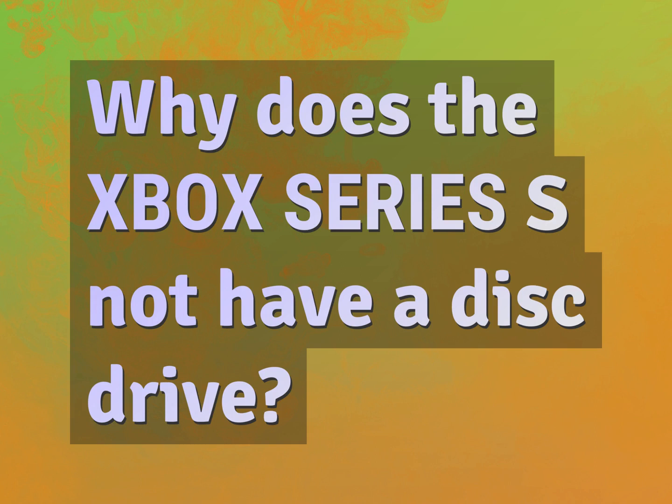Why does the Xbox Series S not have a disk drive? Our goal is your satisfaction. Let us show you the way.